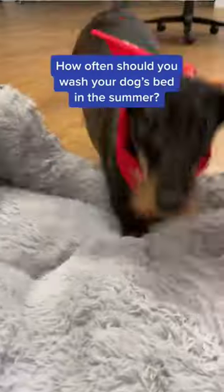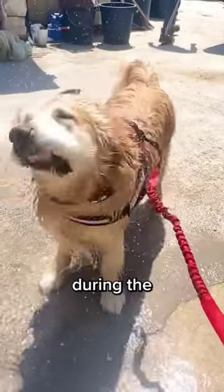How often should you wash your dog's bed in the summer? Ideally, you should wash your dog's bed once to twice a week. However, during the summer months, you might want to do it more frequently.